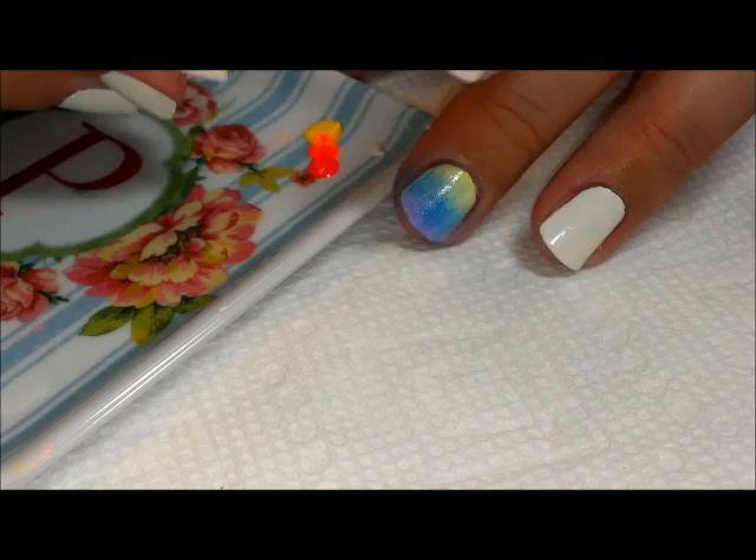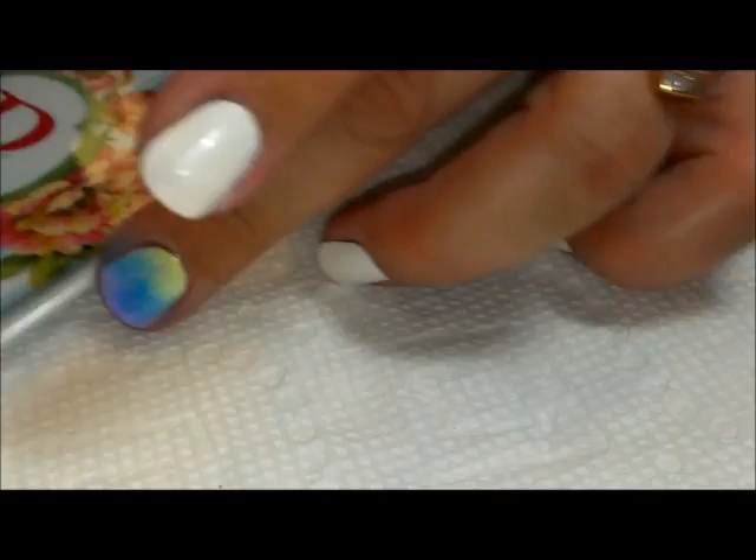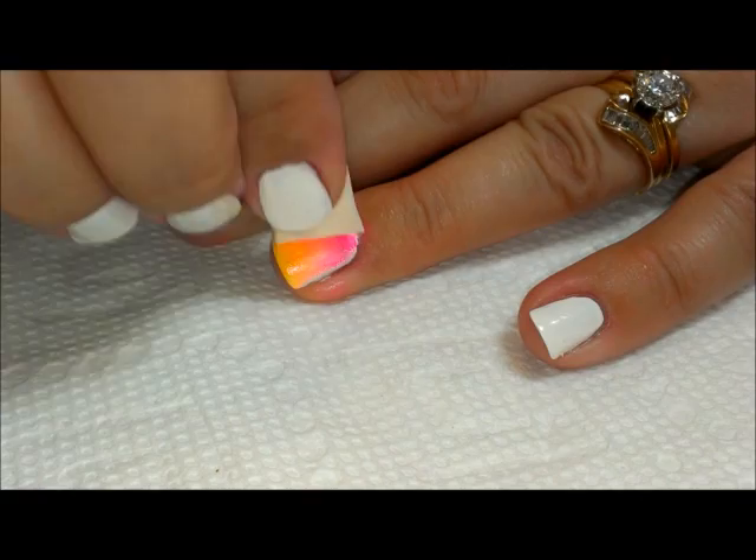Taking this other piece of sponge, I'll pick up that color and place it over my ring finger.